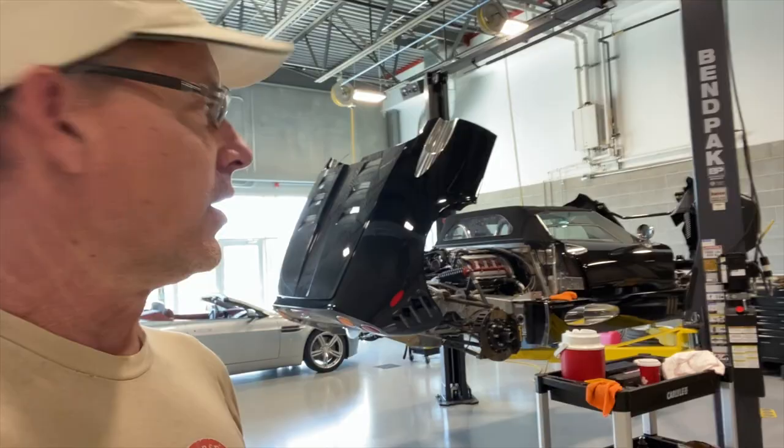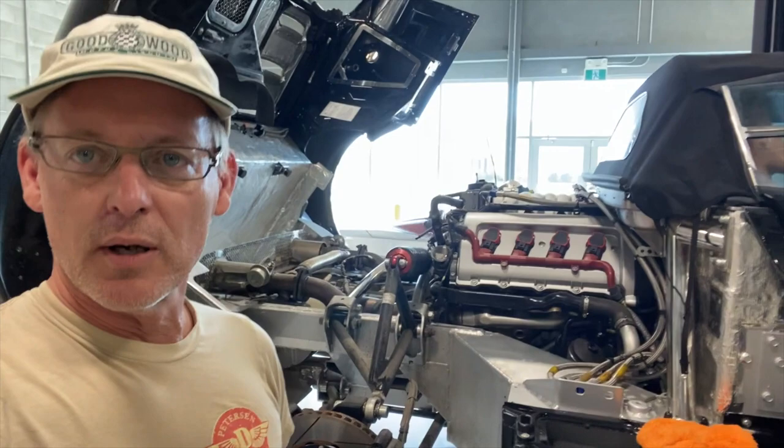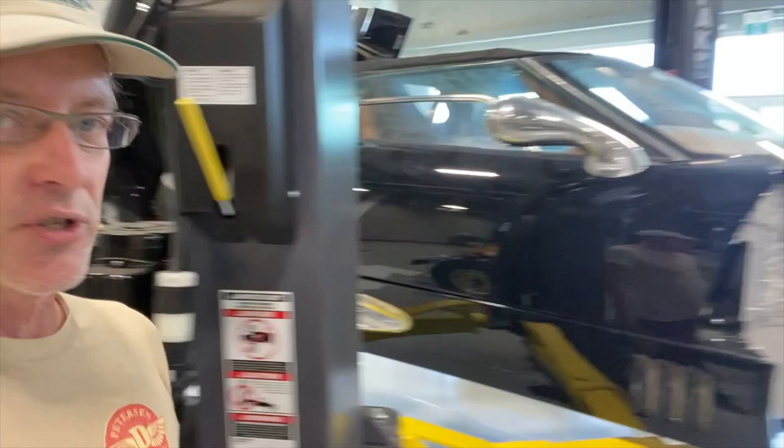This car hasn't run in 15 years — well, actually we got it to run briefly. But we're going to do a major service on it. We've tilted the rear bodywork up, which requires some disassembly. We took the underbody panels off, and we're going to give it a major service and a major detail.